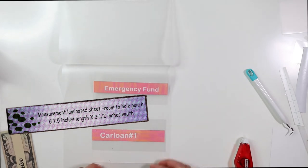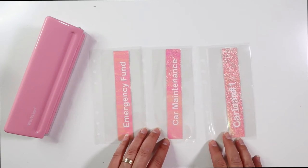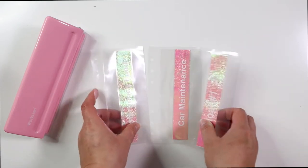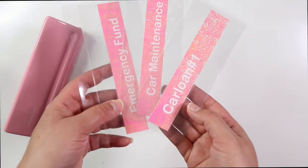Once everything is cut, I'm going to be leaving a space so I can do the hole punch, so it would be a little bit bigger on the laminating sheets. Don't cut too close, that way they don't open up.